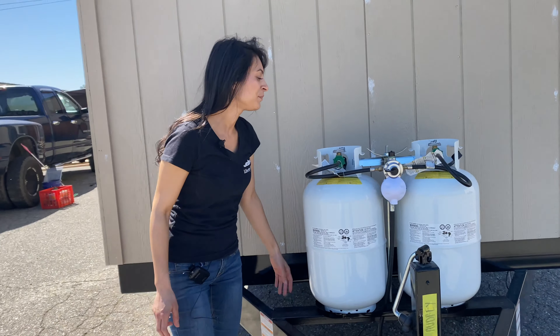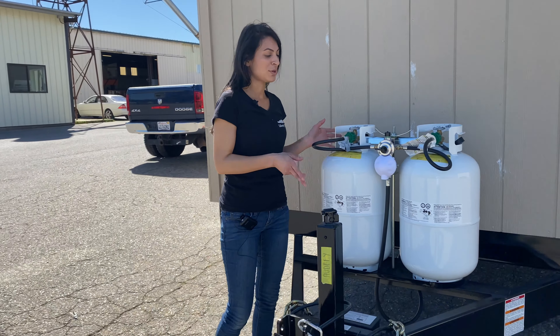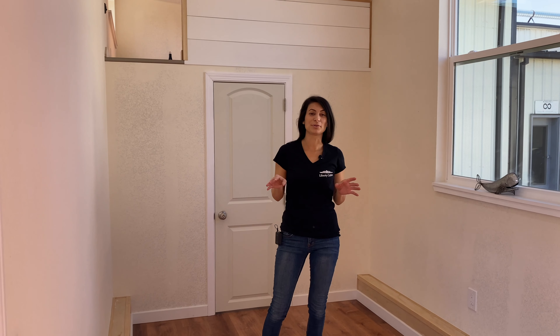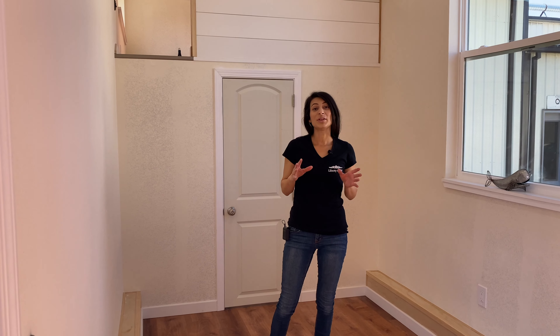I get a lot of questions asked: where are the propane tanks? It is on a propane tank rack on this metal bar, and you'll be getting dual 30 pound propane tanks.